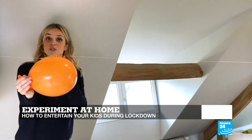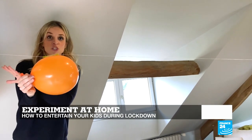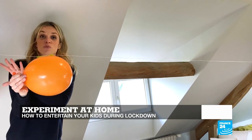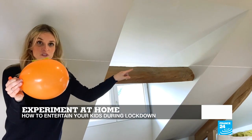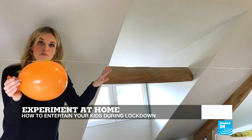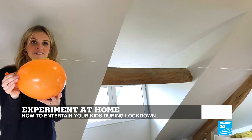I'm going to let go of the balloon, and when I do, the air is going to release out of the balloon — that's our action. Our reaction is the fact that the balloon is going to move forward with the same force, in the opposite direction. Are you ready? Let's go.